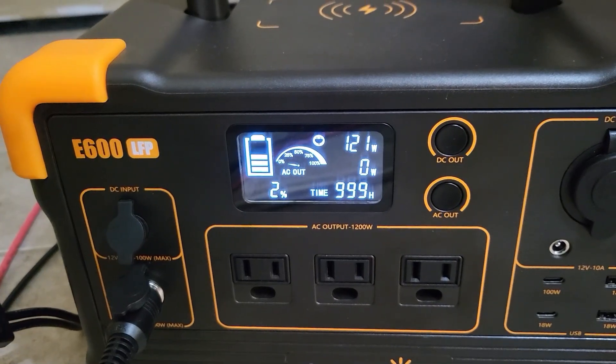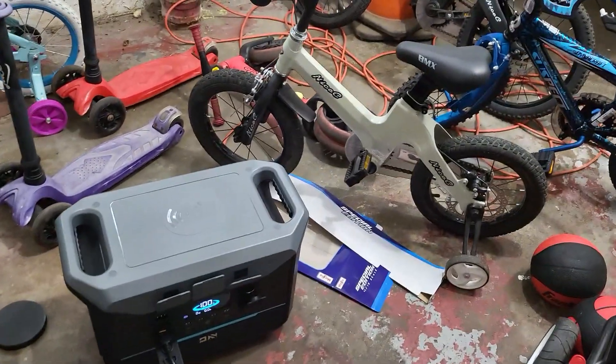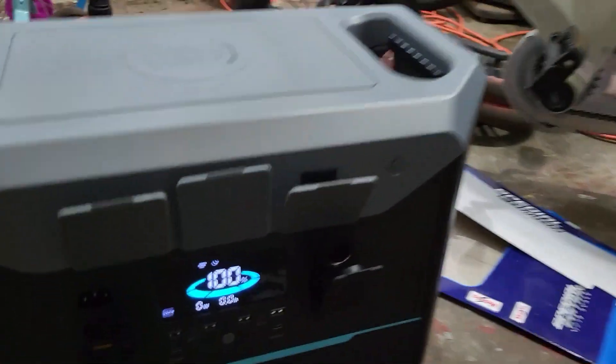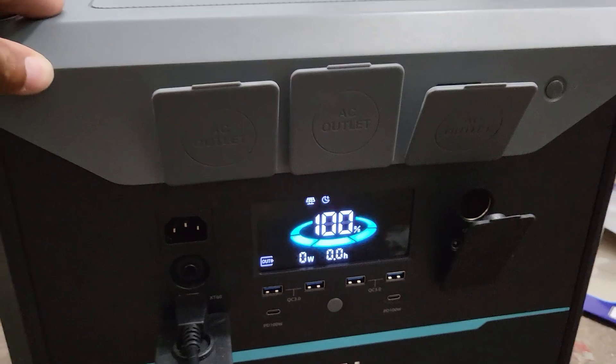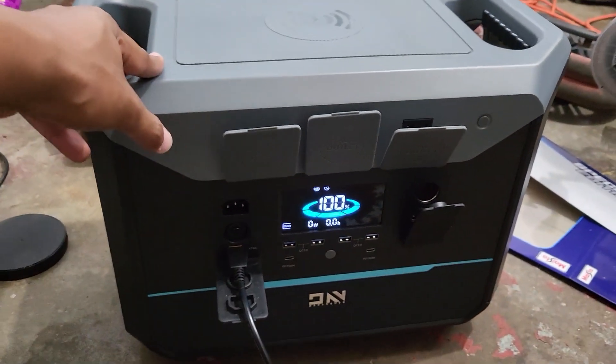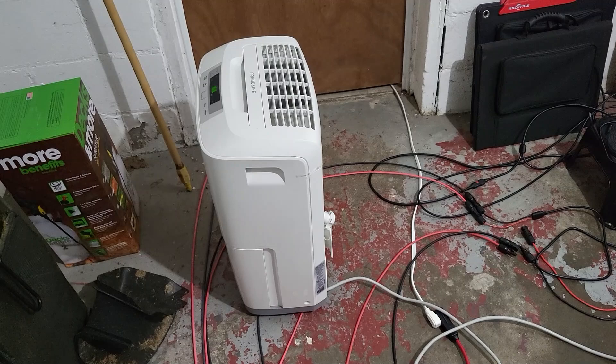I'm getting 121 watts. If this one is getting 60 to 70, then that's about right. Holy moly — this joker went full on me. Okay, we've got to take some power off of here. The plot thickens, so I grabbed my dehumidifier because that's the only thing I really have that can pull some power out quickly.